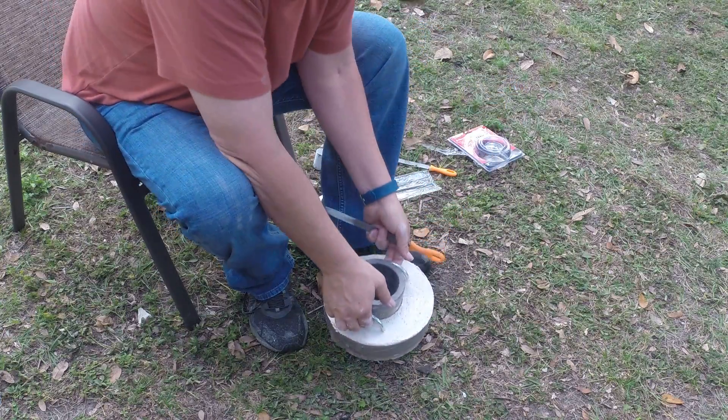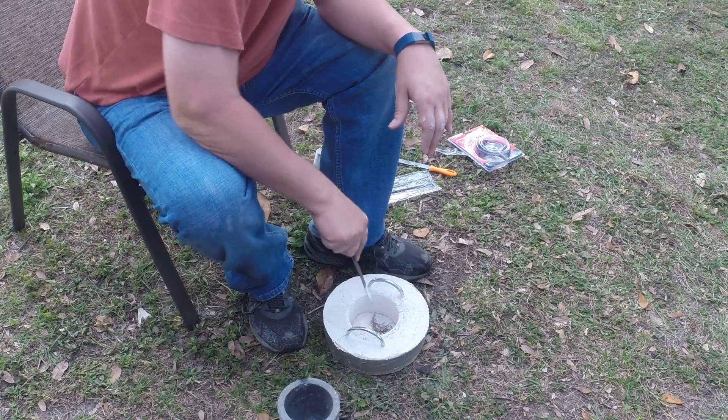It needs to go deeper. Not much. Not much more tapered.